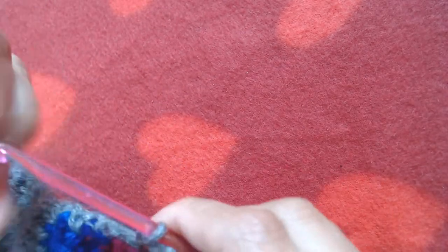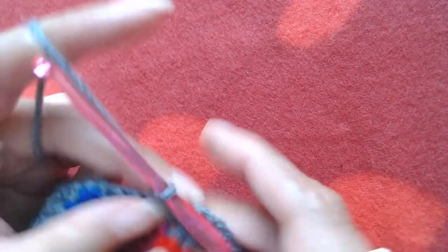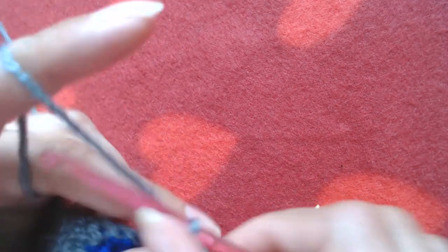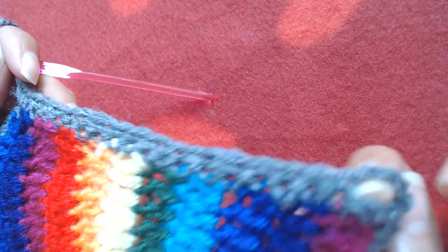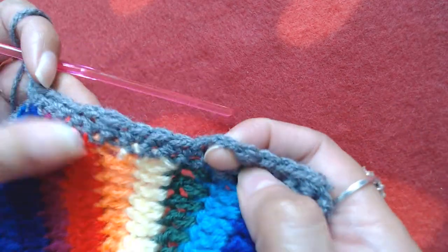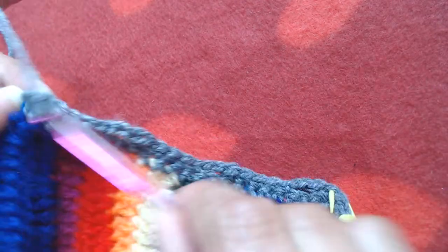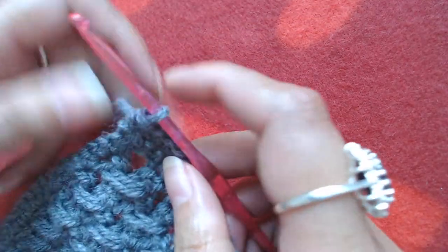Continue into the rest of the single crochets all the way to the bottom. We have made one, two, and three buttonholes. Make single crochet into each and every single crochet all the way until you reach the bottom of the cardigan, then make chain one and turn around.